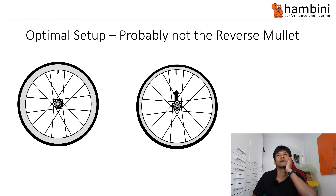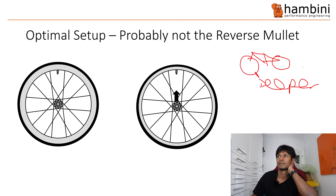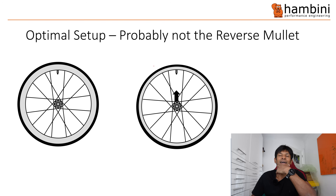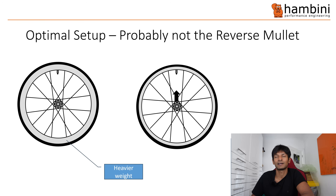I mentioned earlier that the optimal setup is probably not the reverse mullet. For those not familiar: the reverse mullet is where the front wheel is deeper than the rear wheel. If you're going to get a deeper wheel, the main trade-off is it's going to weigh more because the rim weighs more — carbon weighs more than air. So where there would be air with a shallower wheel, you've got carbon, which weighs significantly more.